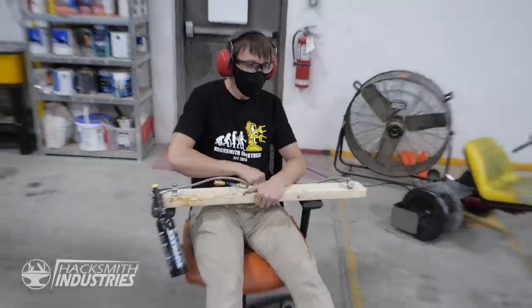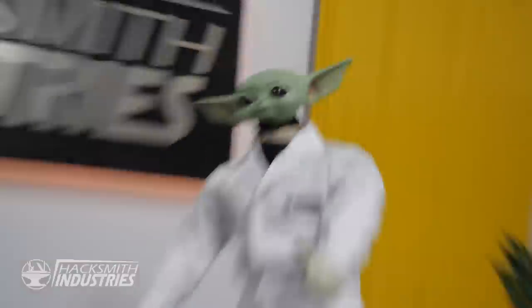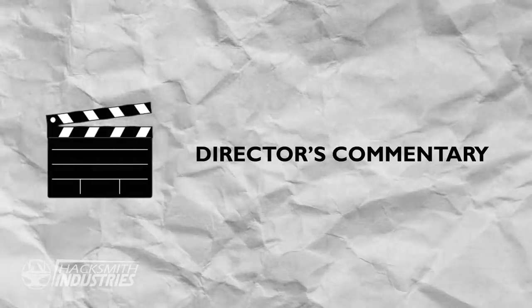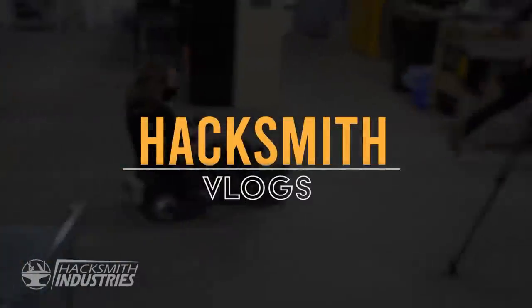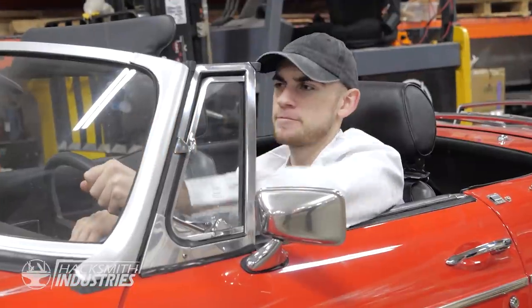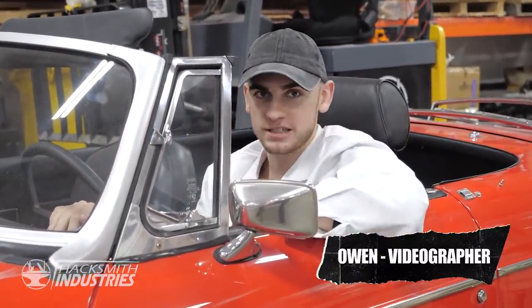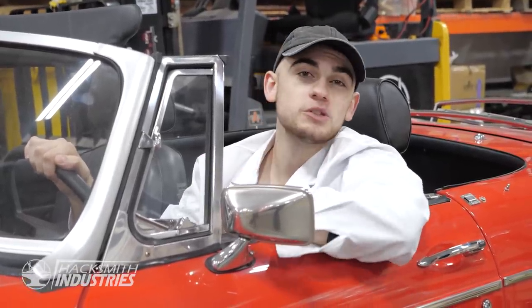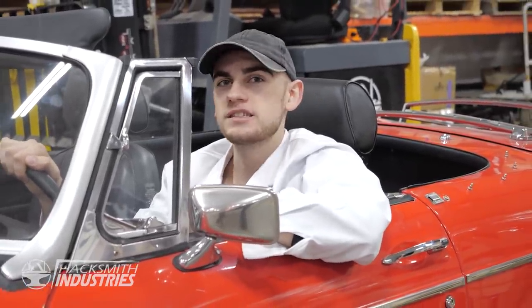The weaponized 2x4! Super excited to announce — we got lab coats! The new director's commentary series that we're starting up for members. Welcome to another Hacksmith Vlog. This week I took up Chris on his 2x4 prototype — I wonder what it is. I also reveal new merch and we look at the team and what they're doing. I hope you enjoy!